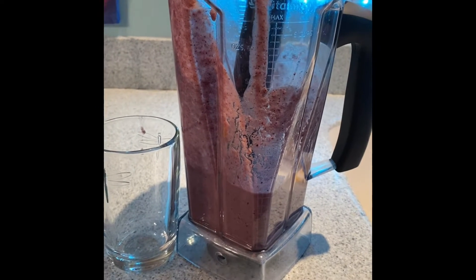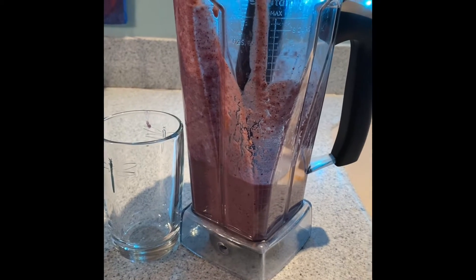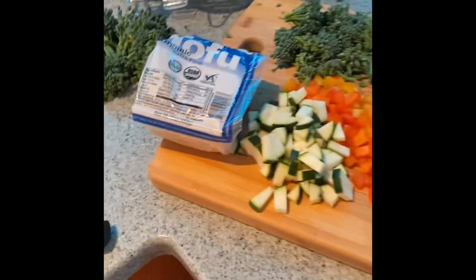Good morning! I made a chocolate cherry almond smoothie and it was delicious — I'll teach you how to do that later. But right now I am making a tofu scramble.